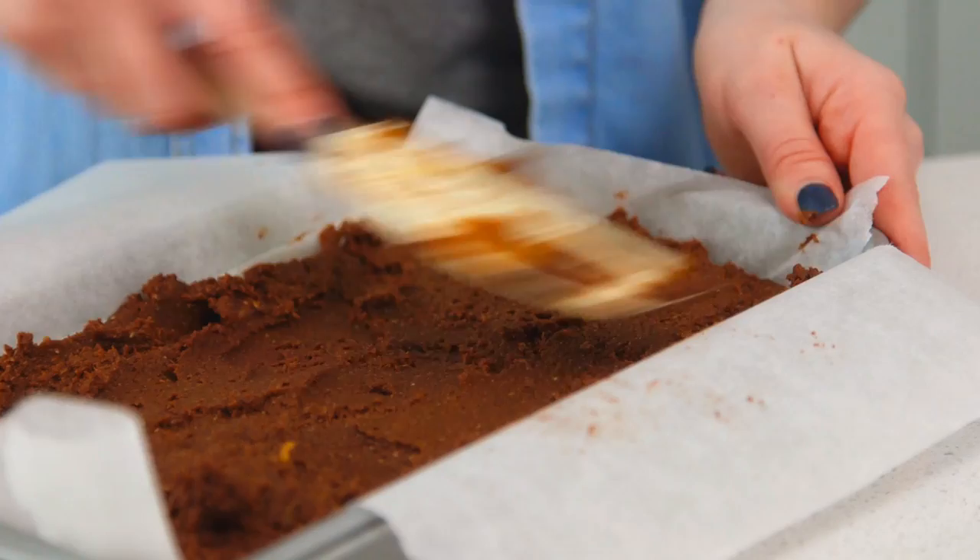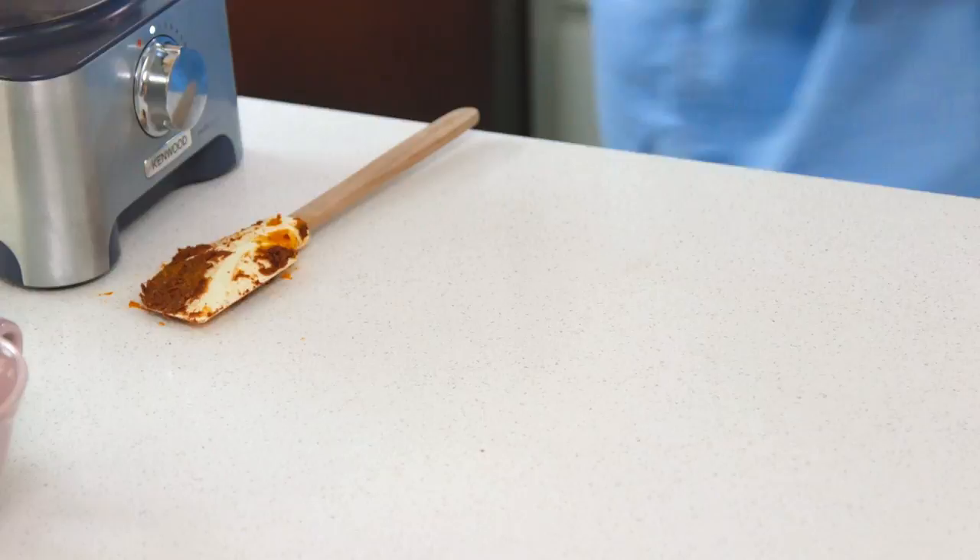That looks nice and smooth to me, so I'm going to pop that in the oven. Just like the brownie mixture, the icing is super simple as well — all of your ingredients just need to be melted together and that is it. I'm going to melt mine over a bain marie, but you could just do this in a microwave.